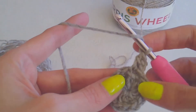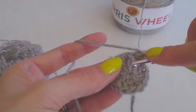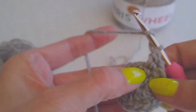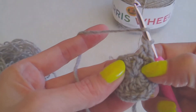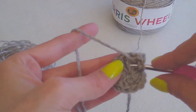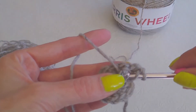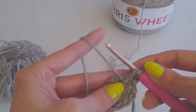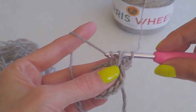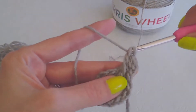I'll show you that one more time. So yarn over, and then you're going to insert your hook right there — insert your hook, and then you're going to bring it from behind and out to the front. Yarn over, pull it through. You want to pull it up just a little bit so that it comes equal with the other double crochet. Yarn over and pull through two, and yarn over and pull through two.